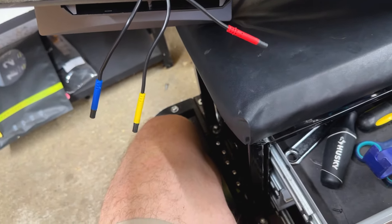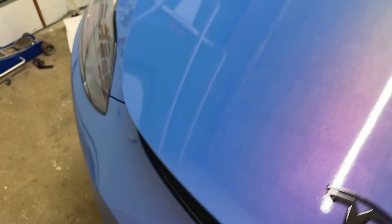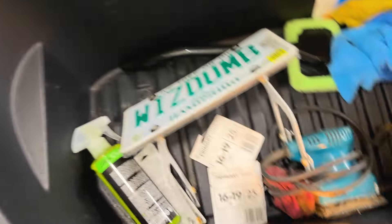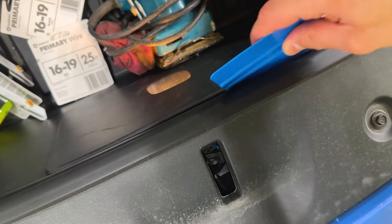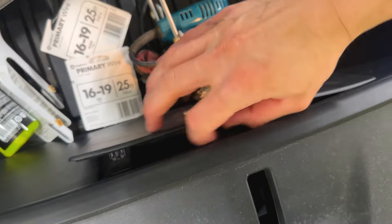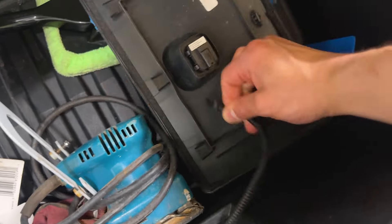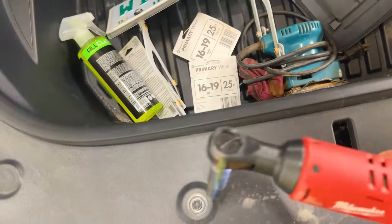Before we put the dash back on, we want to get that front bumper camera installed. For the front bumper camera we're going to need a 10 millimeter socket. We're going to open up the front here and take out the plastic front part. To do that, let's take this off first - it's super easy to remove, you've got a few clips here towards the top. Then we're going to take this connector off - this connector doesn't have a tab, it just comes right out. Then we've got a 10mm bolt here, another 10, another 10 there, and another 10 right there.